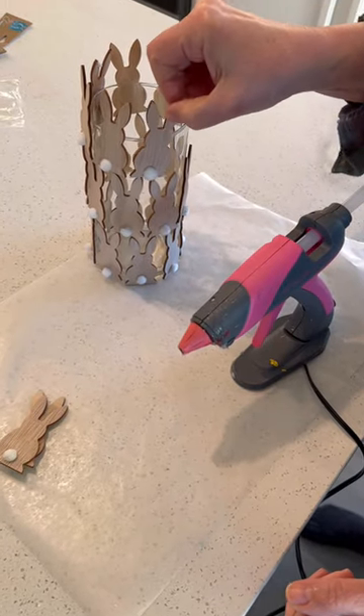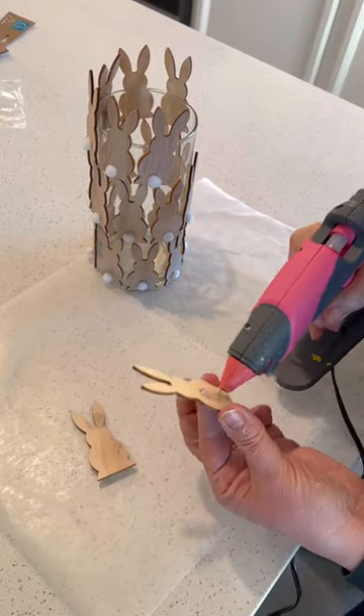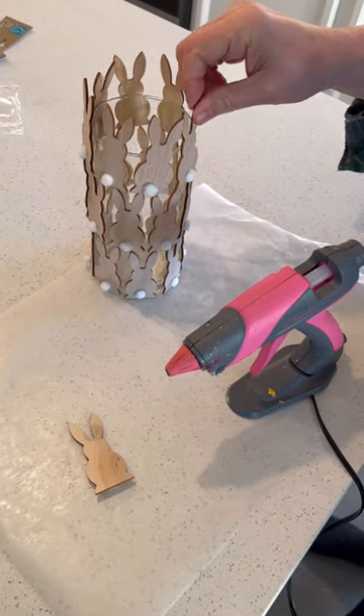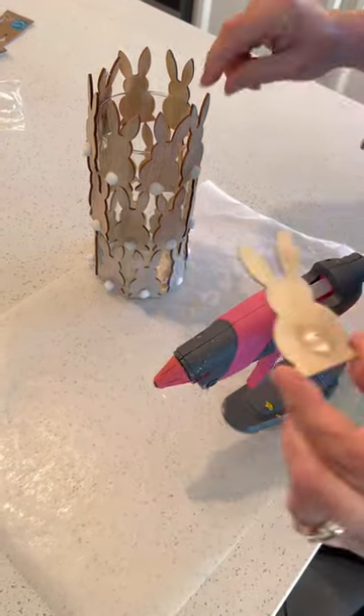Then at the top row, line them up so that the top bunny is corresponding to the bunny below it on the bottom row. That creates very nice visual interest.